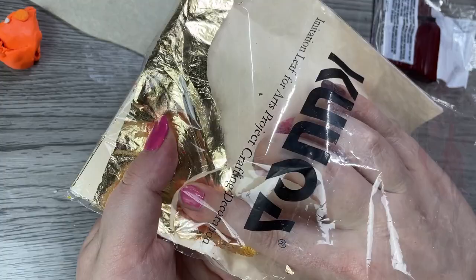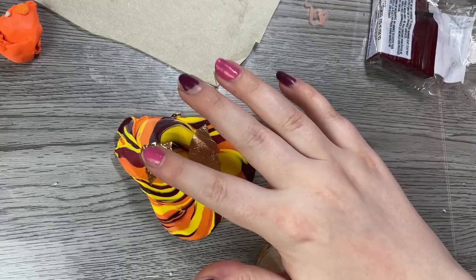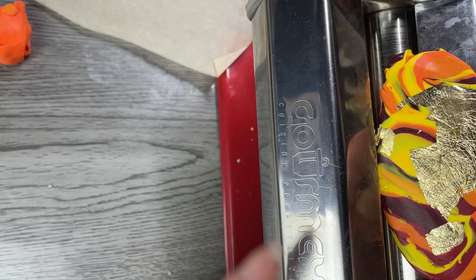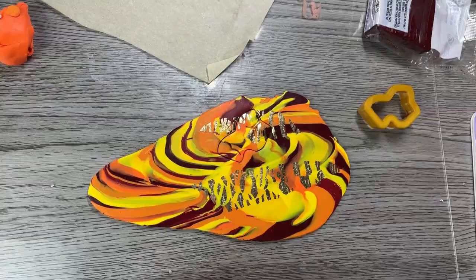I'm also going to add some gold leaf to this. Here's the gold leaf — I recommend keeping it in the package and just using your finger to pull a tiny bit out at a time. It will stick to your fingers, so just use them to help you pull. You don't need to pinch it. Then I'm just going to place it on there, roll it through the pasta roller, and we're going to see our results. Here is our first marble — I really like how it looks. Now we can cut out and keep on marbling.